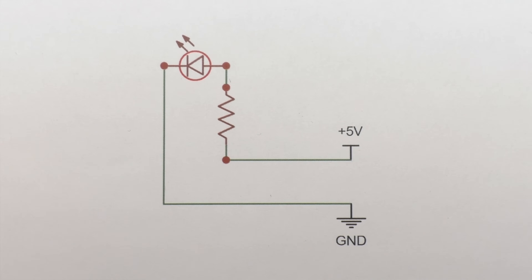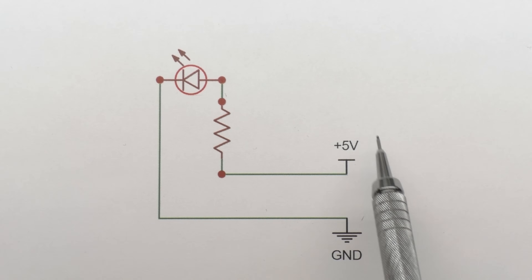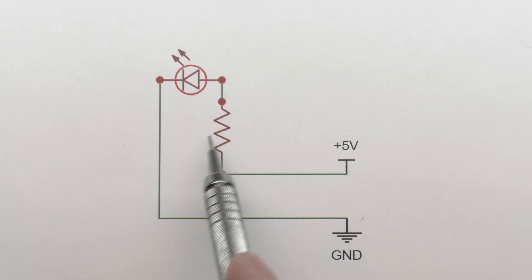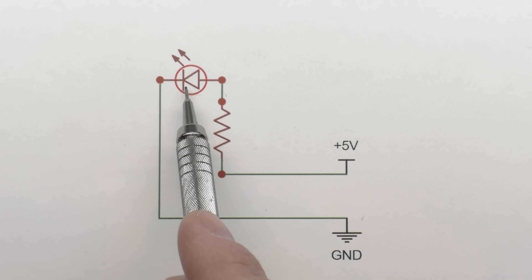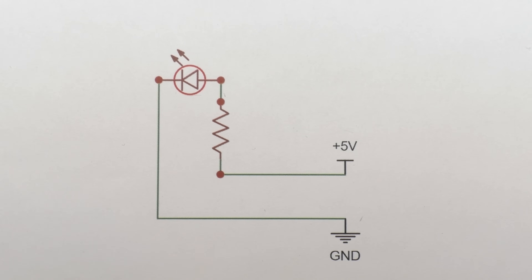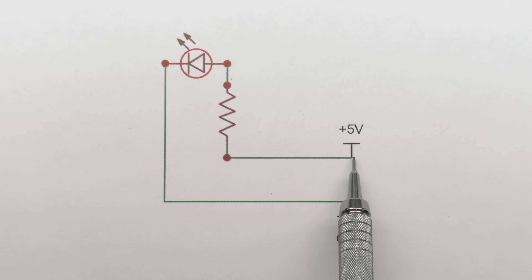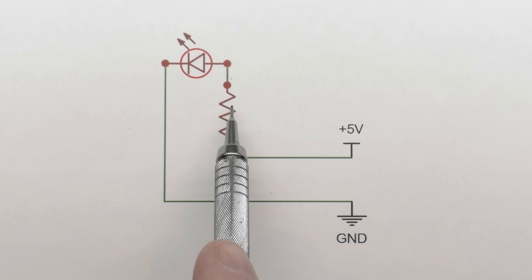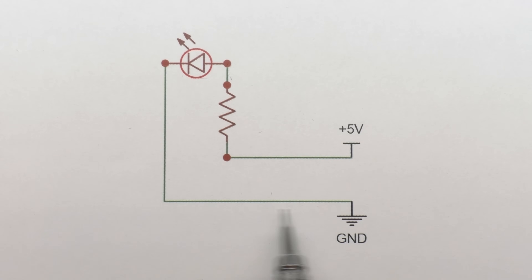I'm going to use a schematic to walk through the basics. We have some basic symbols: your power supply labeled with its voltage, the ground symbol, a squiggly line for a resistor, and the LED is a diode symbol with a circle and little arrows emanating light. In this circuit, conventional current flows from positive through the resistor — the resistor limiting the current so it doesn't burn out the LED — through the LED, lighting it up, and returning to ground. That's the basic circuit.